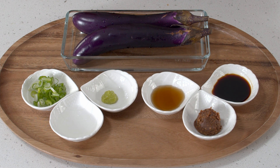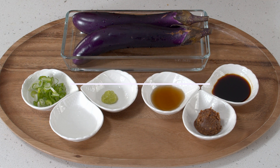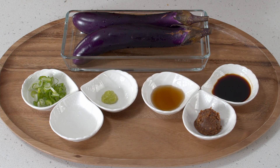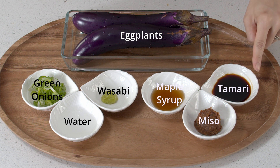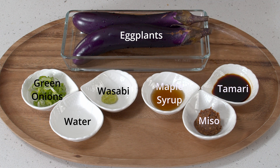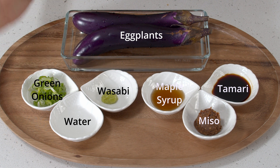The name of today's dish is addictive eggplant, or mayak gaji, and these are the ingredients we're going to need today. For the eggplants, I recommend Korean, Chinese, or Japanese kind so the skin's not that thick. For miso, I'm using the red type but you could also use white type — it's going to be a little bit milder. I'm using tamari, but you can always use another type of soy sauce, and maple syrup — you can use other types of sweeteners. A little bit of water, wasabi, and green onions.